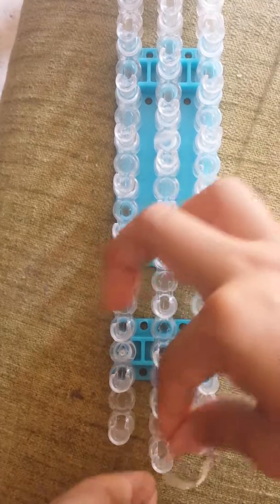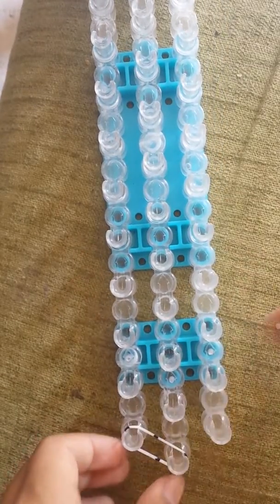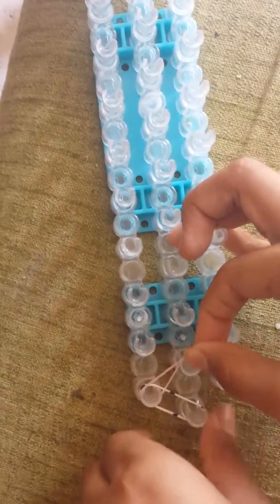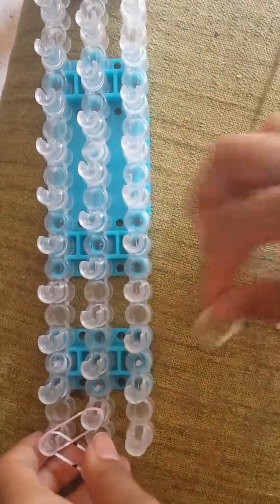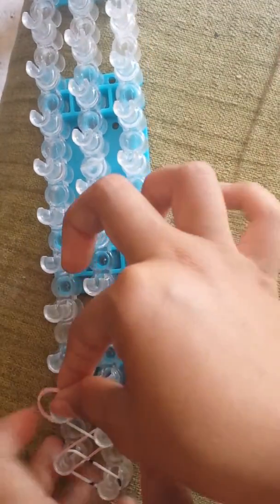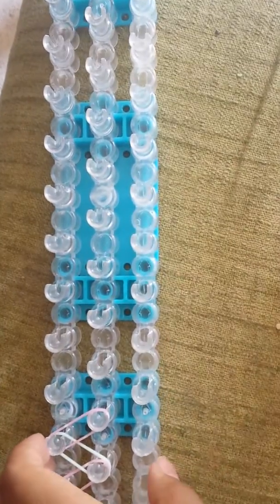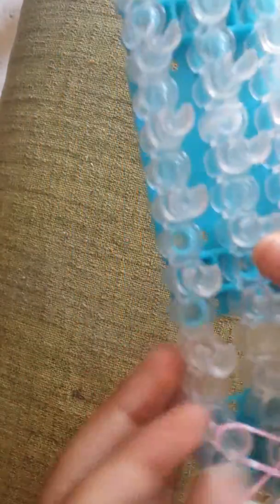First you'll take your first rubber band and place it from the center peg out to the left. Then you'll take your next rubber band and from this pin out right here. And then the next band from here to here. Then you're just going to continue doing this zig-zag pattern the entire loom way. I'm doing this zig-zag pattern with my pastel colored rubber bands.